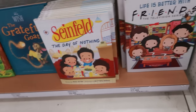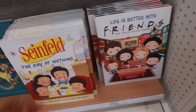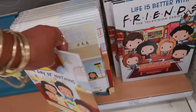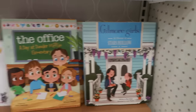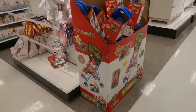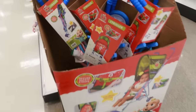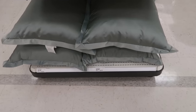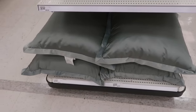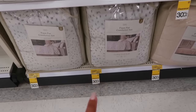Look at these books — $18.99 for Seinfeld 'The Day of Nothing' or Friends 'Life is Better with Friends' — kid versions of these shows. Up here you have Gilmore Girls and The Office. There are little CoComelon strollers in case anybody needs one — those look like they're about $30.